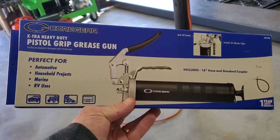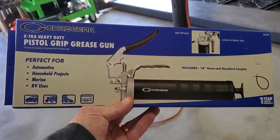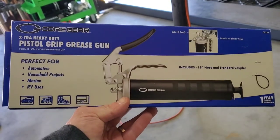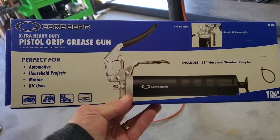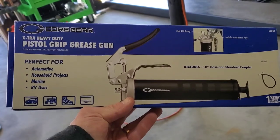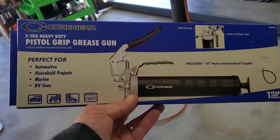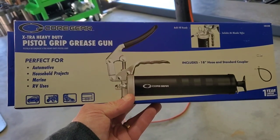It's got a pistol grip which makes it easy for pumping — you don't have to move the big lever, you can just hold it with one hand and pump that way. I didn't go for the most fancy one; I didn't need anything crazy. This one ran me about $25-30, and then I picked up some grease for another five or six bucks.